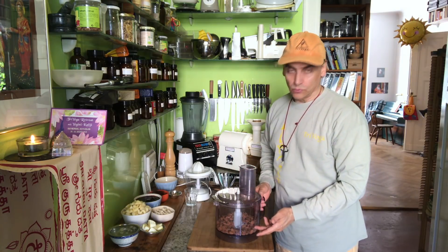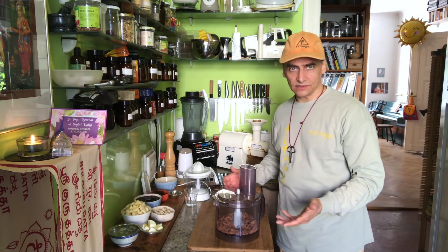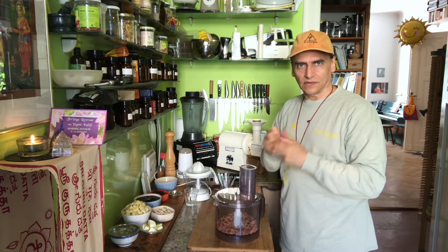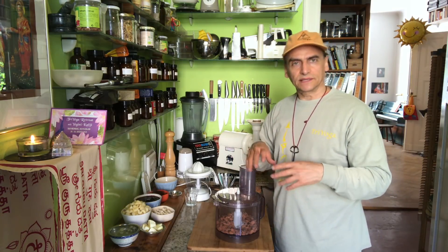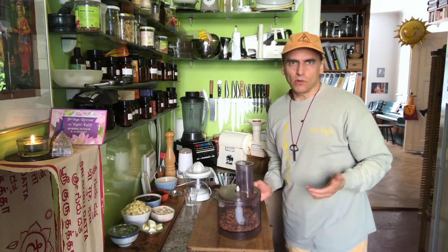You can also make the bottom without nuts, without almonds — just take dates, hack them and knead them into a dough and then roll it like classical dough. Maybe put a little bit of coconut flour in there to make it a little bit easier and not so sticky. Then you also have a dough, but it's a lot more work.